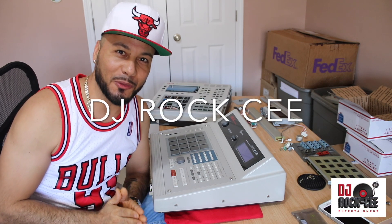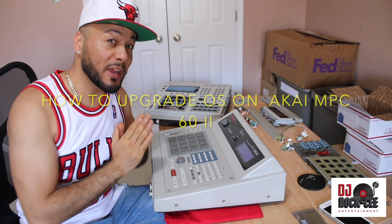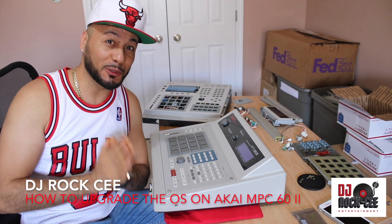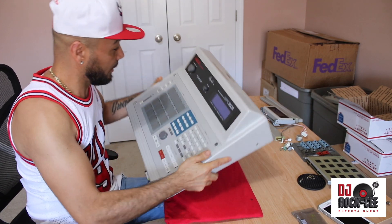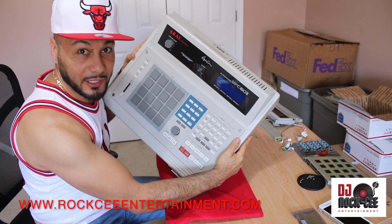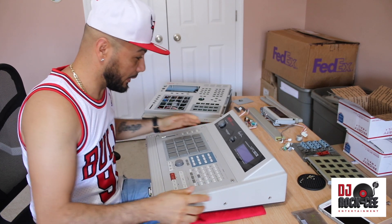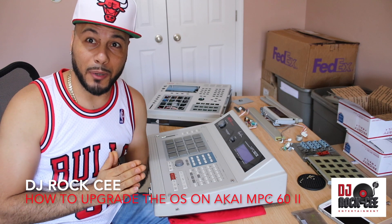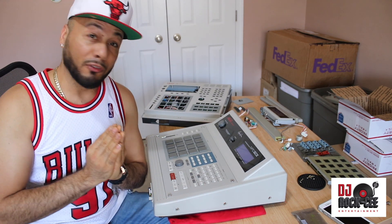Hey, what's up everyone, it's your man DJ Roxy coming to you with another tutorial video. Today we have this beautiful Akai MPC60 Mach 2 that we're doing some upgrades to. As you can see, this MPC60 is in fantastic condition. First thing I like to start out by saying — thank you to all the subscribers. If you haven't subscribed to this channel, please do so.